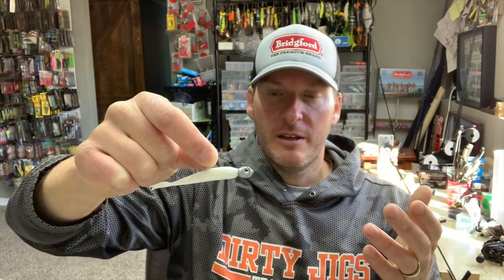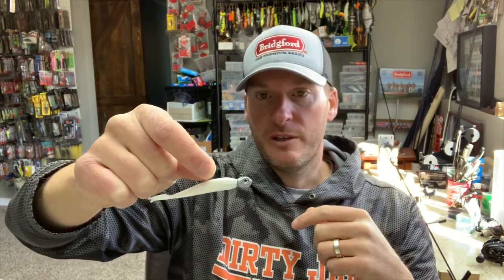This is a Dirty Jigs Guppy Head that I helped design. It was originally designed for small swimbaits, but a lot of guys absolutely love this bait for scrubbing or the Damiki rig. Matt Heron had a really good finish in a tournament on Cherokee Lake where everyone doing well was doing the Damiki rig, and a lot of guys were throwing the Guppy Head — that's where it got recognition as a good Damiki rig bait.